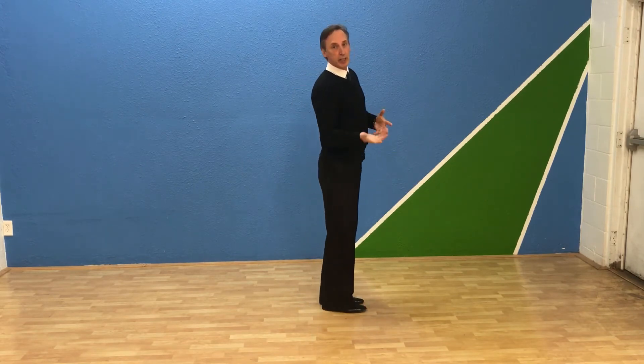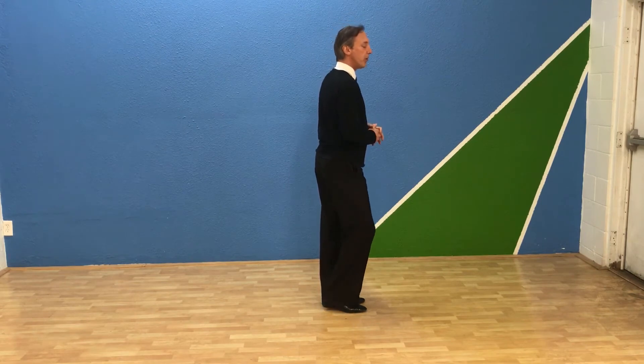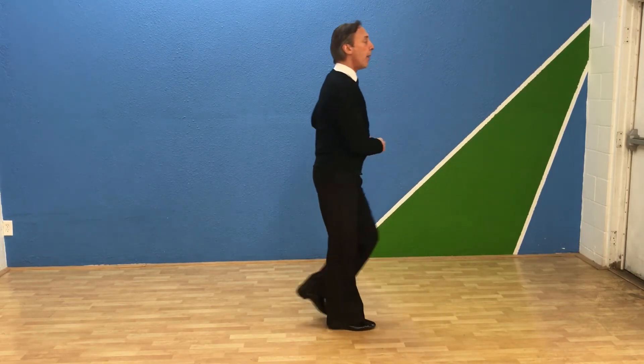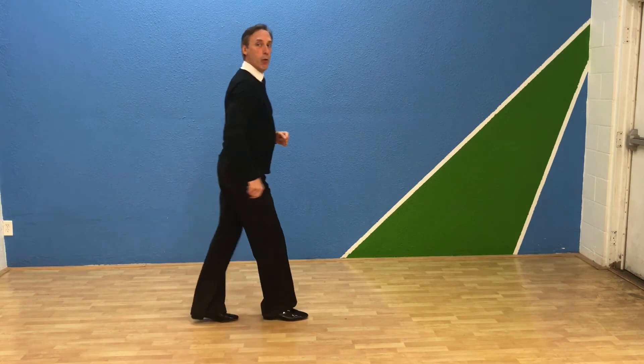So I'll do it together first, and then I'll demonstrate it passing the feet. As a follower, stepping forward or sideways, I'm going to go: one, forward, two, three, back, together, back, back, replace, forward, forward, together.